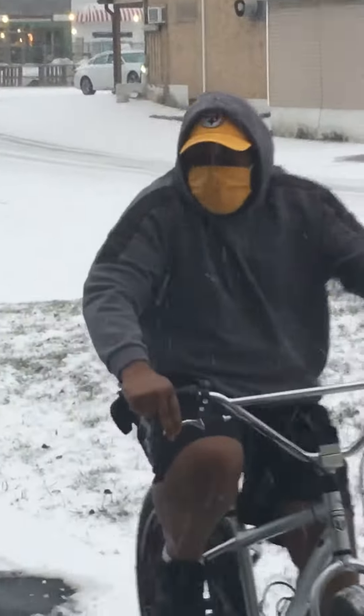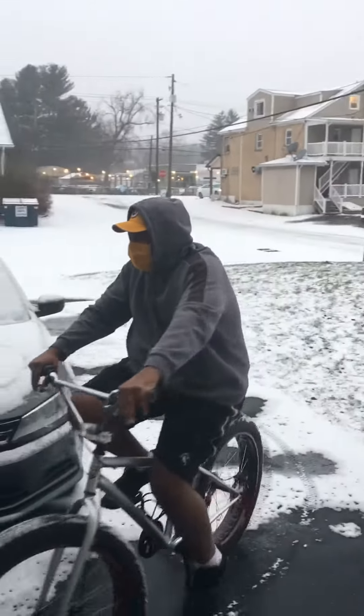The bike feels okay so far, definitely a lot easier than a regular bike.